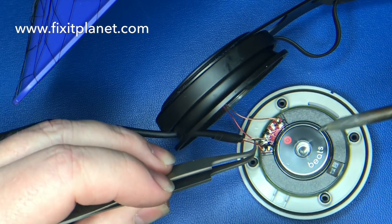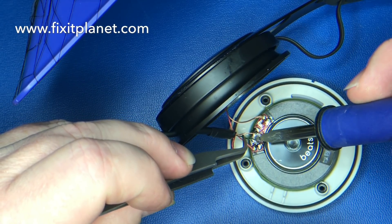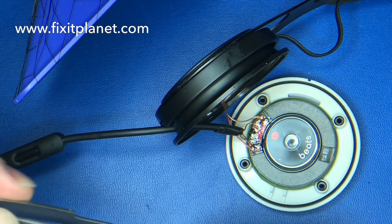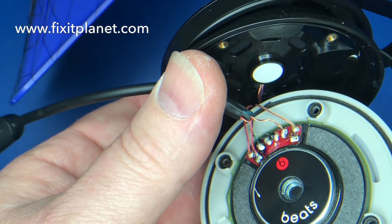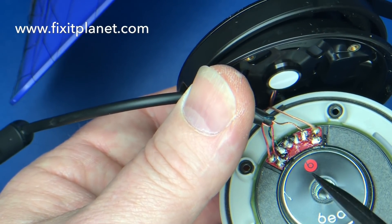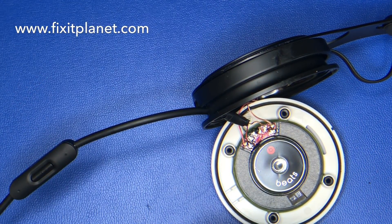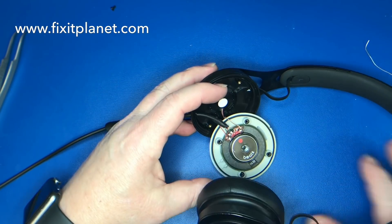We've got our jumper in place — that's the one small modification you'll need to make for this to work properly. We'll start with the green wire since it's behind the other two, then put the ground wire down, and the red one into position. Taking a close-up look, you can see the little bridge right there connecting all three solder points.